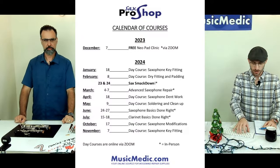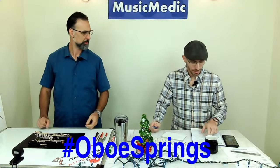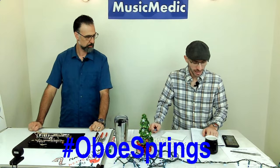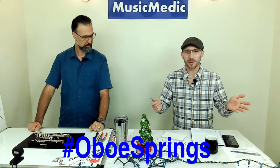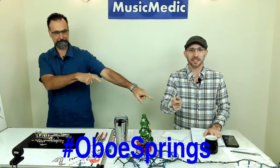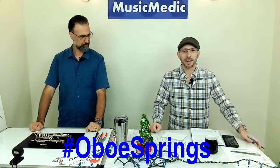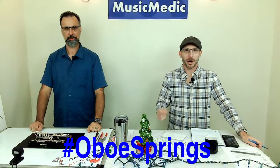We're going to have many technicians from across the United States here to talk about advanced saxophone repair over two days. You can sign up at the education section on the musicmedic.com website. We have two winners today: username QQ-HU1BN and Ed Scott. Both win a discount on the sax smackdown. Send an email to richrich@musicmedic.com to claim your discount.